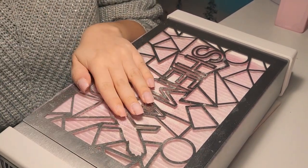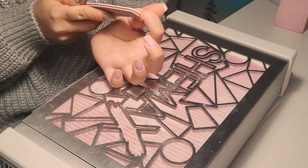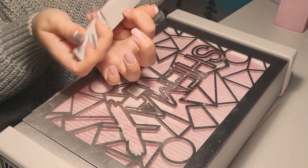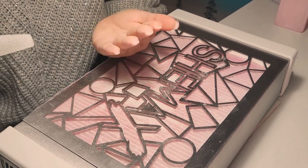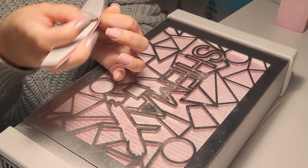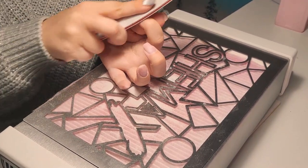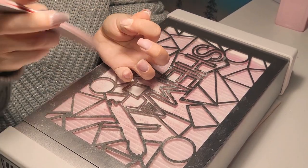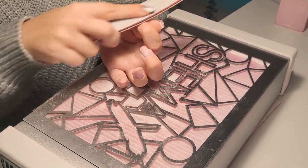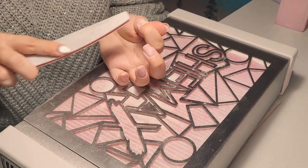If your nail lasts for a month, you're good. When I first started, I went to school to learn how to do nails and my teacher told me many times to be careful when prepping the nail and to check that the natural shine is removed gently.